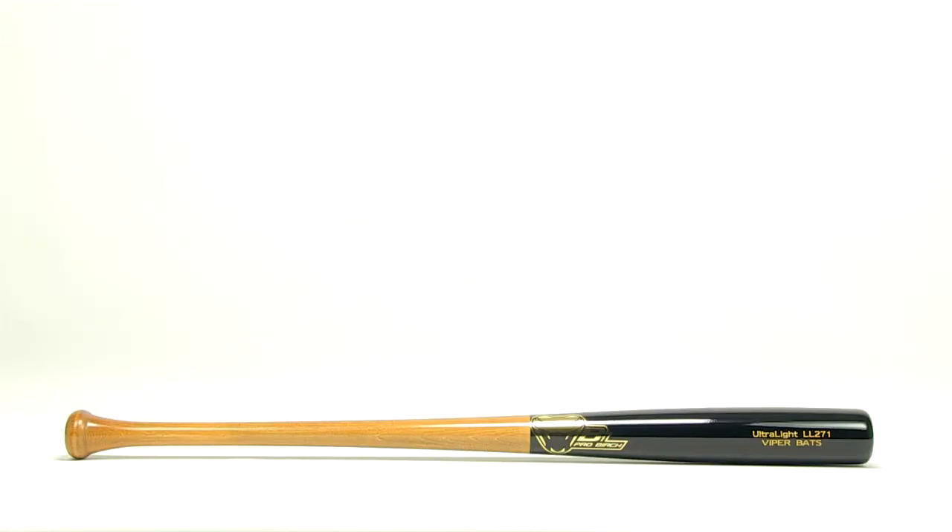Hey guys, this is Derek with JustBats.com, and this is the Ultralight Birchwood Bat from Viper. Made from Ultralight Birchwood, this bat is perfect for the younger player.